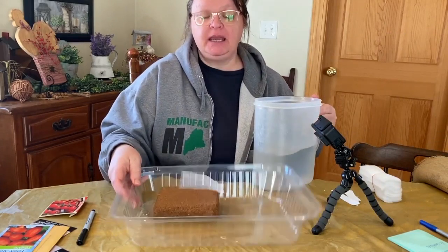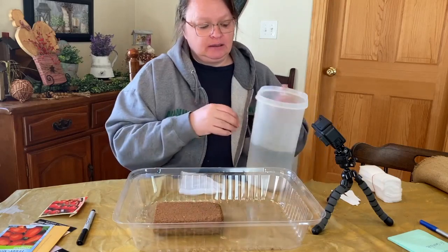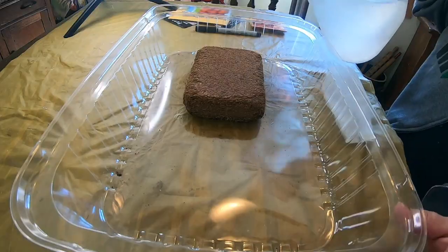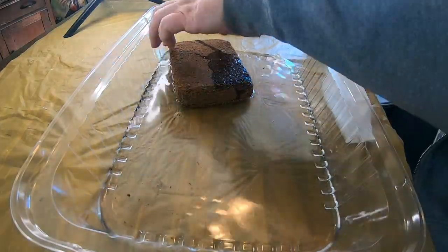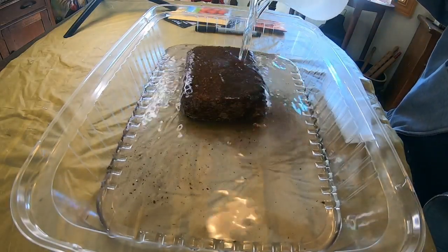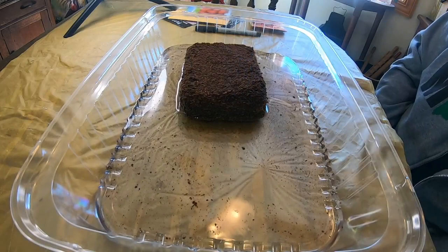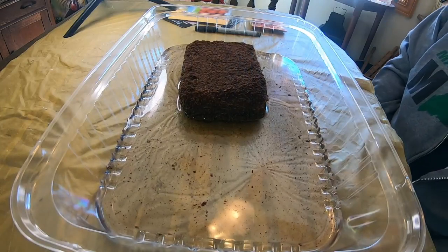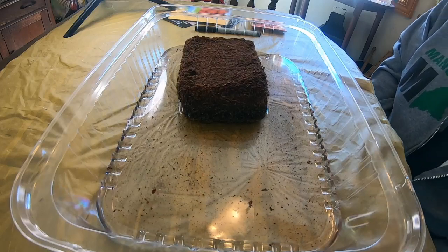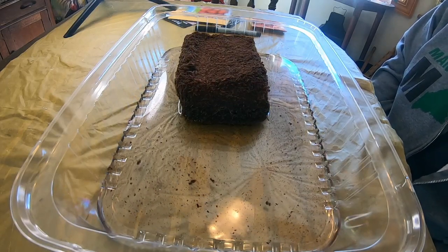I'm doing this in a clear bin so you can see what it looks like. I'm taking about two liters of water and pouring it in — probably about half — and we're just going to let the brick sit in that water. You just watch how it starts to rise and soak up the water. Look at that go!